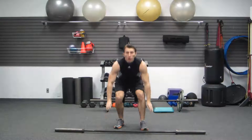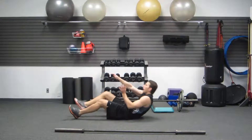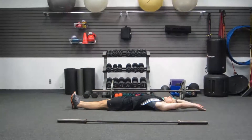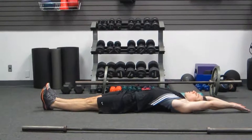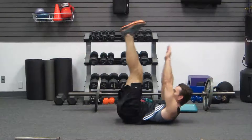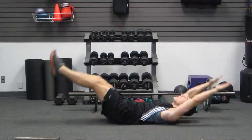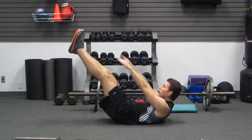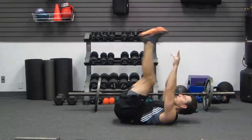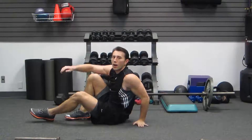Next one we're going to do is for your abs. We're going to lie down flat on your back, arms back by your head. We're going to lift your legs and reach to your feet at the same time — this is a lying leg raise crunch. Everything goes out straight, then you meet in the middle. Don't meet up high, don't meet over here — meet in the middle.